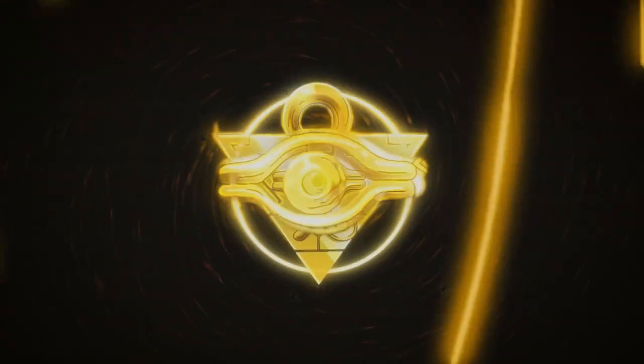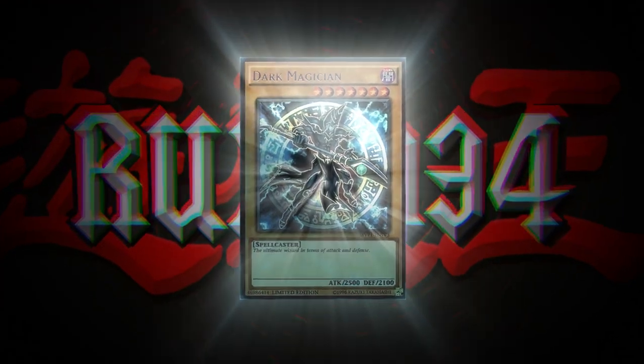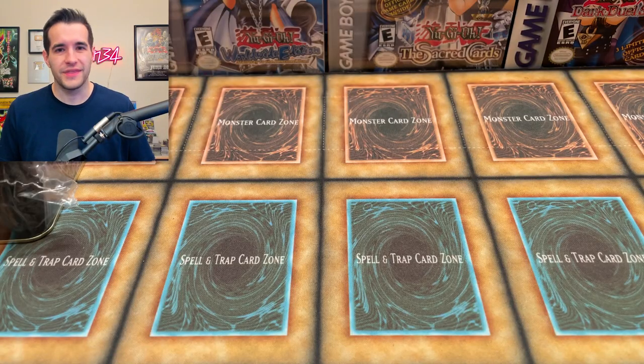Today we're opening every Sacred Beast tin ever made. We're back with another video. Today we are opening all three Hamon, Uriah, and Raviel tins. We have done this before when I opened every 2006 or 2007 tin, but this time we're opening specifically the Sacred Beast tins.